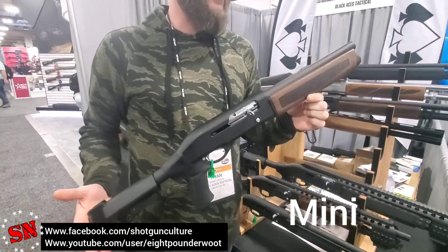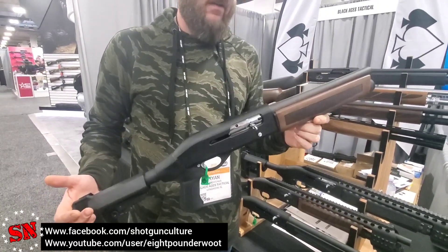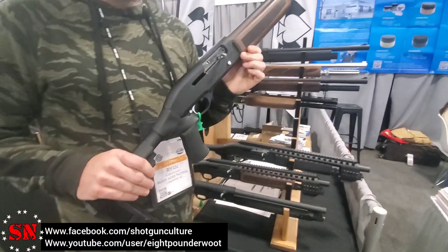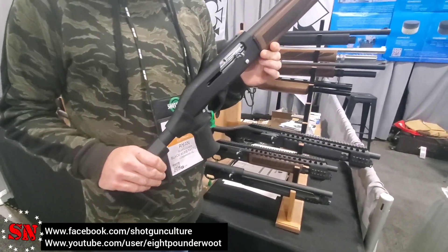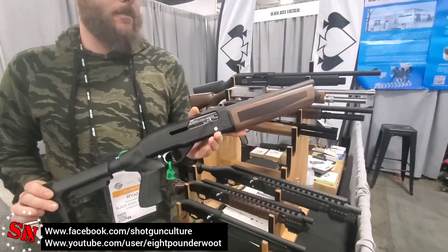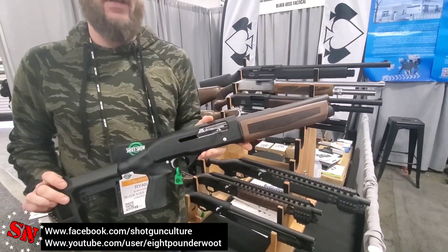This is our Mini. It's the 10-inch variant of our Pro Series S. This thing is a monster. It's actually fairly tame in comparison to what people might think. But this is a great little truck gun, travel gun — just a fun thing to have.